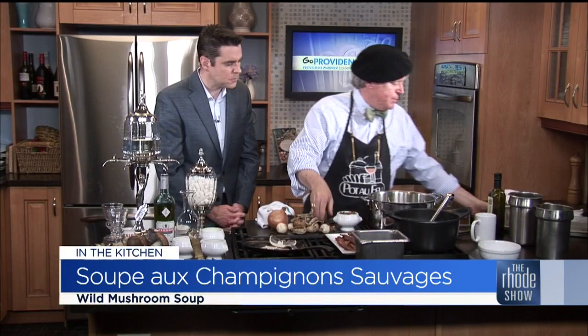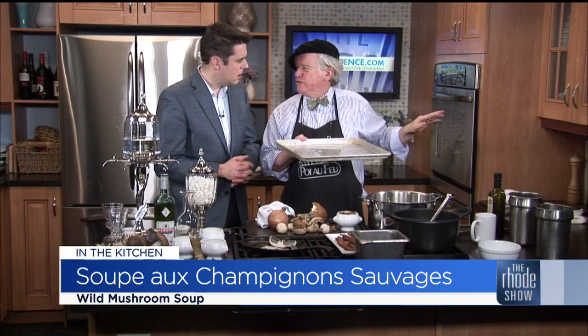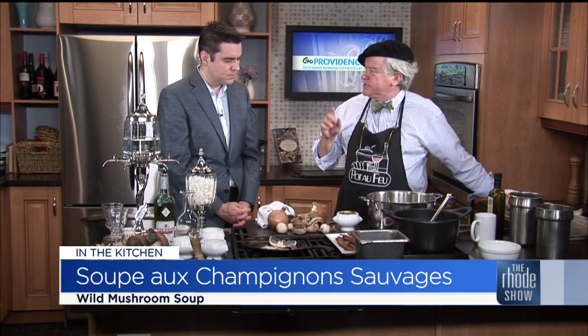I just wanted to tell people the best way to cook bacon — all that spatter in the pan, no. Put it on a sheet pan, put it in the oven, 400 degrees, 18 minutes, thick bacon, takes a whole pound. That's the tip of the day. Now, our mushroom soup.